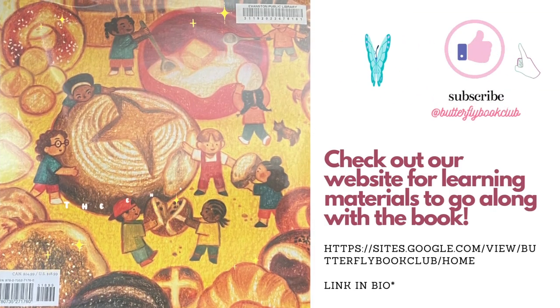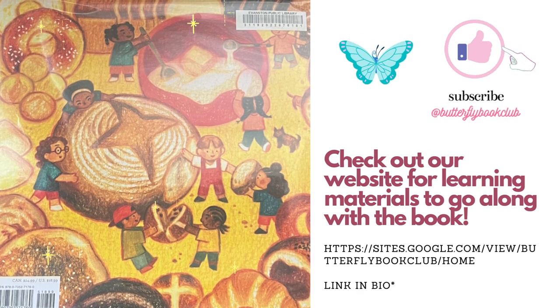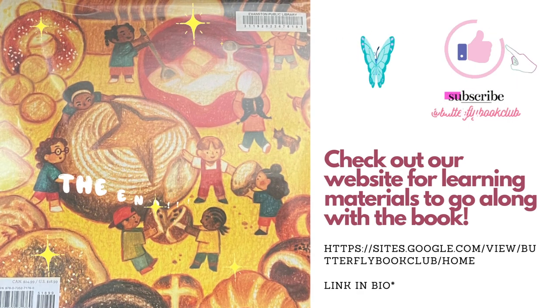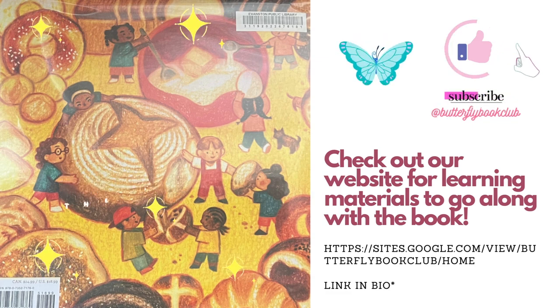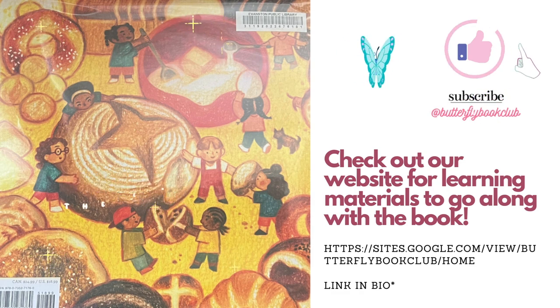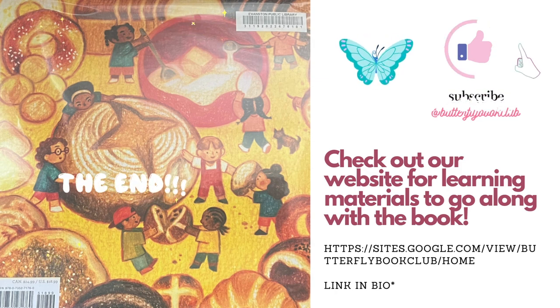If you enjoyed this video, please make sure that you like and subscribe. Check out our other videos at the Butterfly Book Club on YouTube. And also, click the link in our bio to check out our website that has free learning materials that go along with all of our book read-alouds. Please make sure you subscribe.